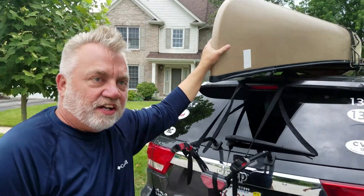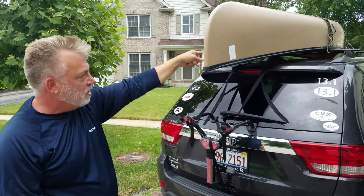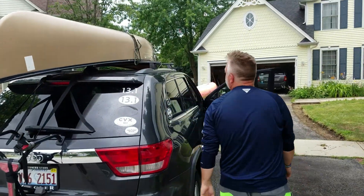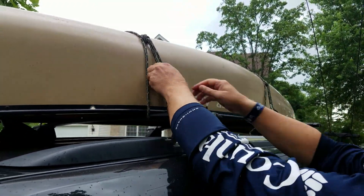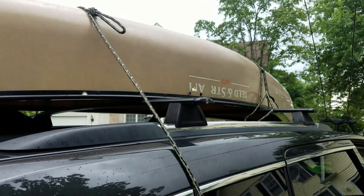Remember, that rope together with the back one — this is not going anywhere. When I brake, it's not going to slide forward. When I accelerate, it's not going to pull backwards. That's there to stay. And if I ever need to take everything off, come over to this loop, pull it loose, and it's ready to go.